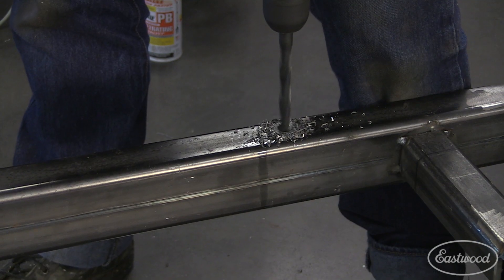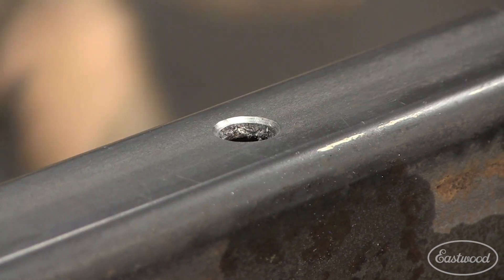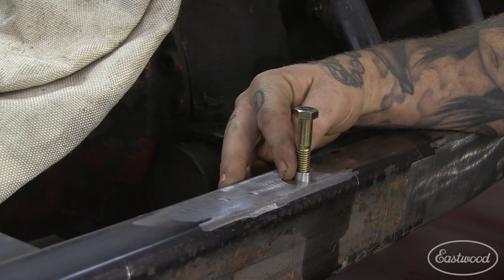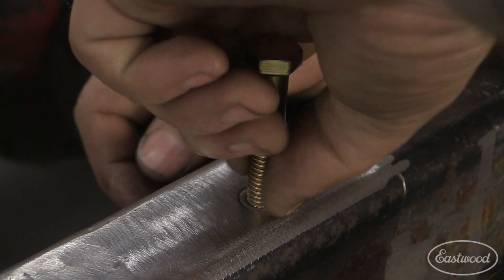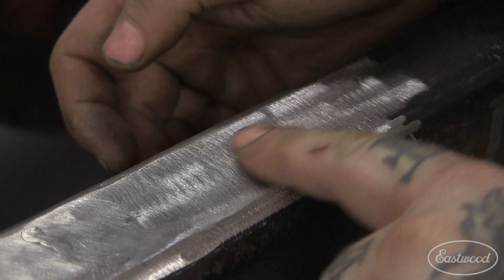I then drilled out the pilot holes in the chassis to half inch and countersunk them to give us a valley for the weld puddle. Because the holes in the chassis were just a little bit smaller than our threaded inserts, we were able to easily seat them just below the conical area of the hole and set them straight with a rubber mallet.